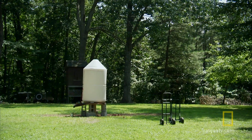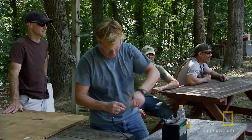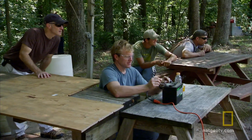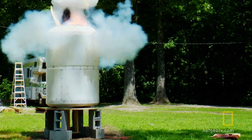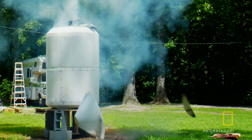Y'all get ready. Fire in the hole! Fire in the hole! Three, two... Nice! That was cool. It did its job. So we're satisfied with the test.